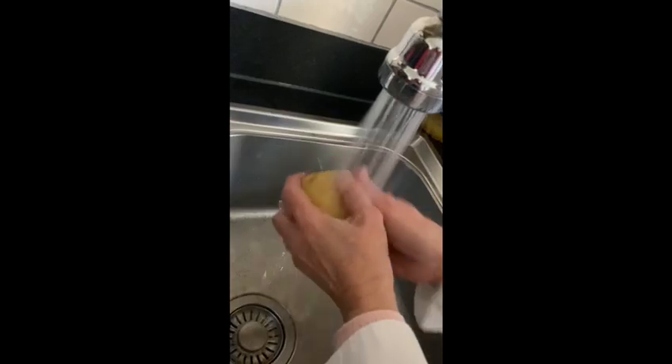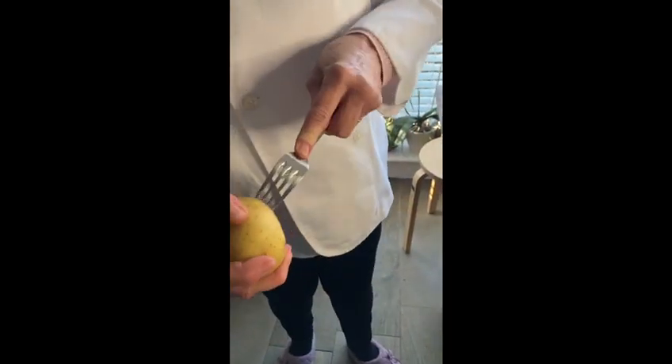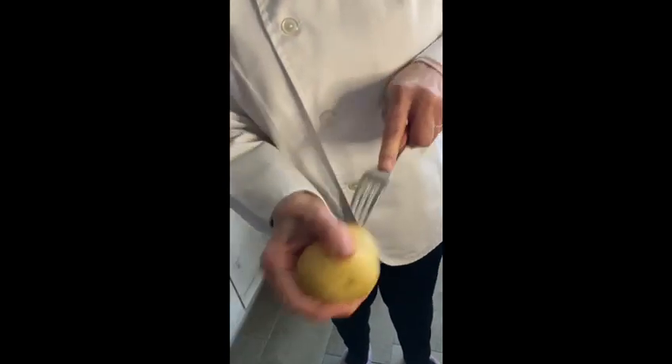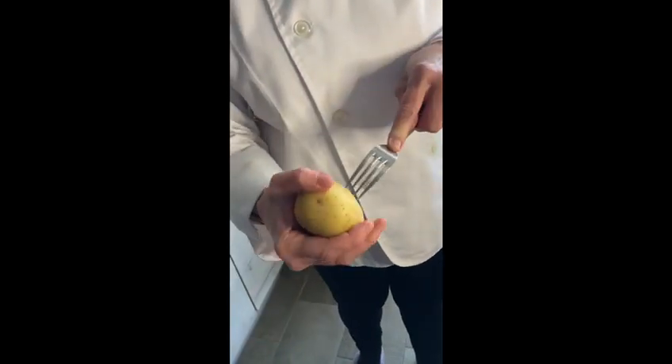The first thing we are going to do is to wash the potatoes. We are going to dry the potatoes. And with a fork, we are going to put holes in the potatoes.